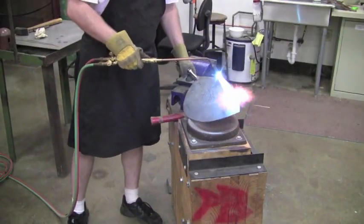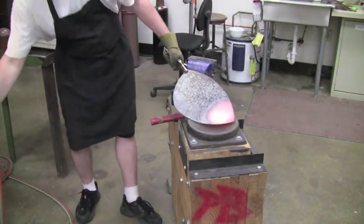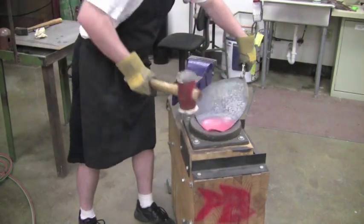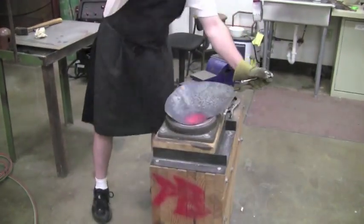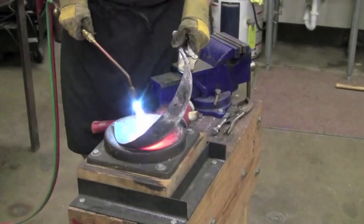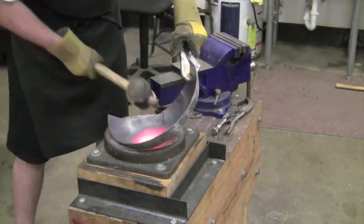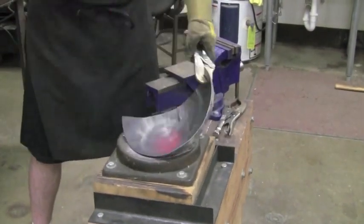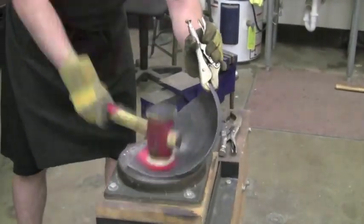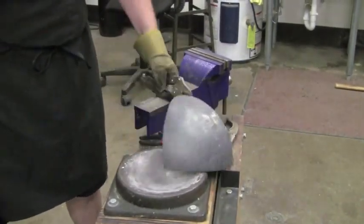Here you can see me heating up the plate using an oxy-acetylene torch that I have attached to a gas saver. This allows me to light the torch and then heat the area up as needed. I'm hammering this out into a cast iron dishing form using a four pound rawhide mallet. I like doing hot dishing in this manner because it tends to go a lot faster, although if you're going to be hot dishing with a rawhide mallet, be prepared to get the somewhat unpleasant smell of burning hair.